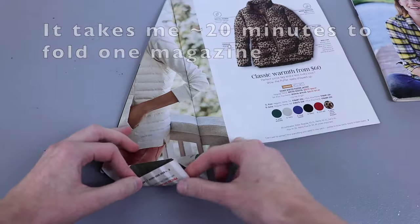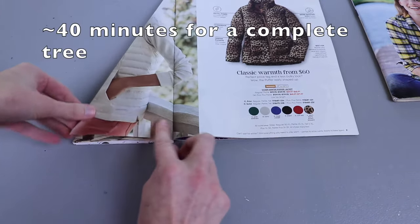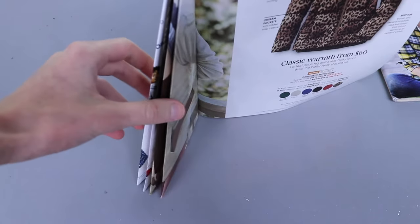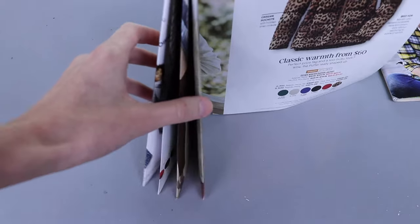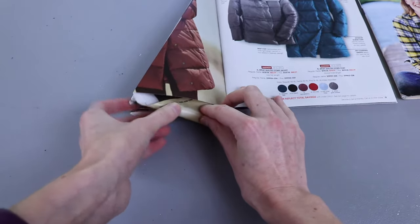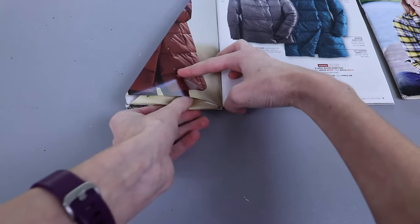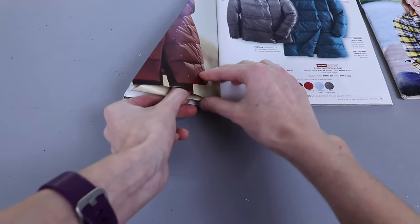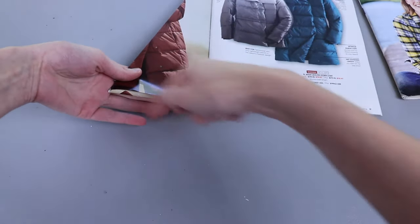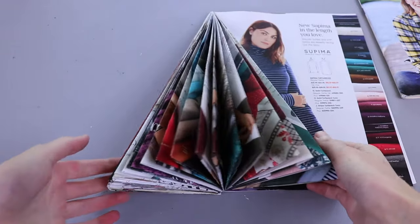As I keep doing these folds, we're creating all these triangles that will stand upright like this, and once we do enough we'll have a nice Christmas tree shape. If you're having a hard time with the bottom fold, what I like to do is just feed the tip of my corner in there and then do a little rolling motion, using my thumb to push, rolling it up along the bottom edge until it's flush with the bottom of the triangle, then crease it. I've made it halfway through the magazine.